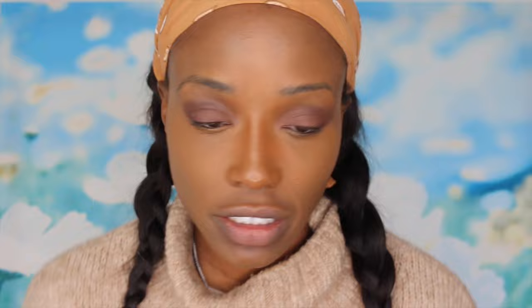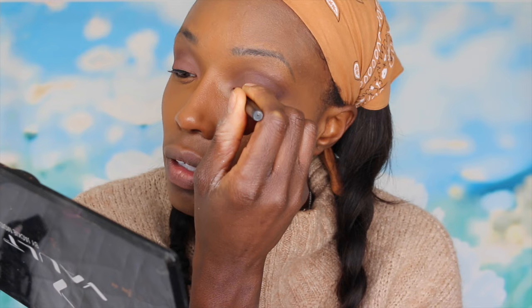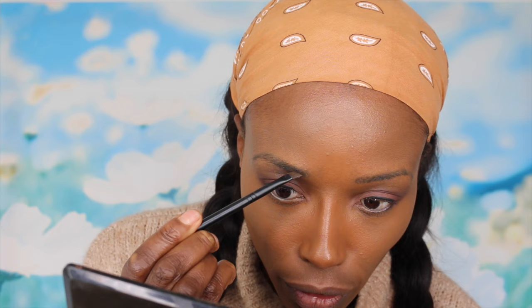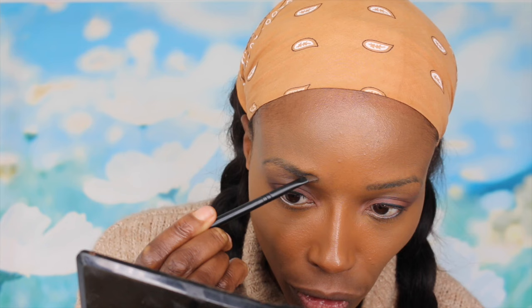I've done my eyeshadow and now I'm going to do just a small black line — nothing major, I'm not going to do a cat's eye. I'm also using this Atelier eyebrow colour. I'm not an eyebrow queen, I just want to make them look good for this Facebook Live.